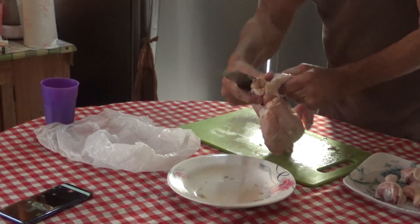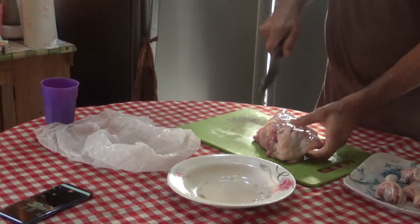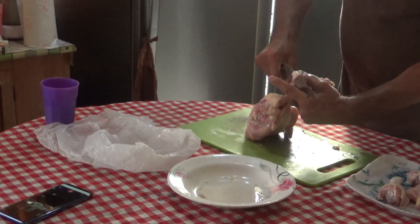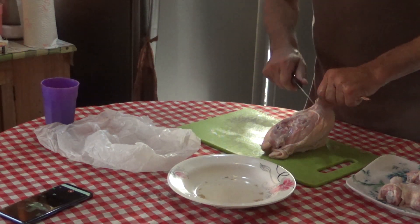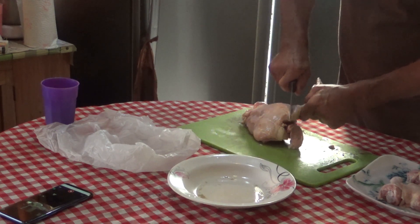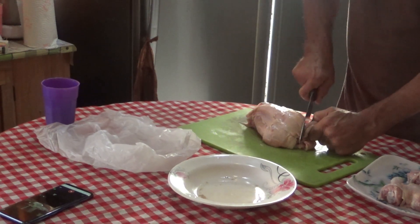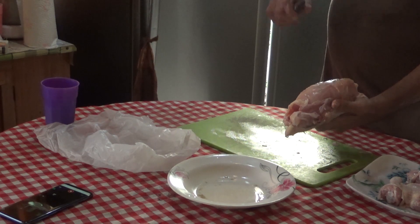Same principle: slice the meat and the skin all the way around. I don't eat the back — it's kind of like giving to the neighborhood, you know. There's our wing right there, and there's our wing knuckle. Just slice right there at the wing knuckle.